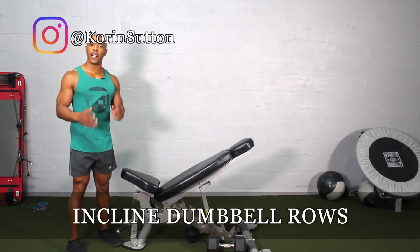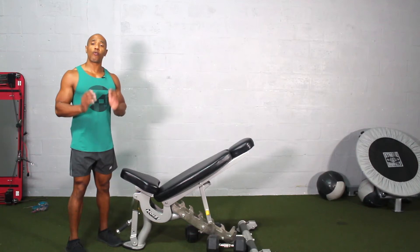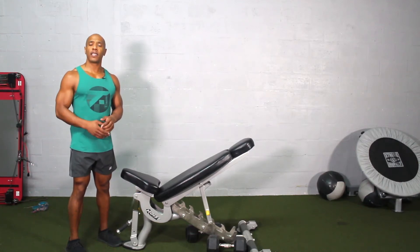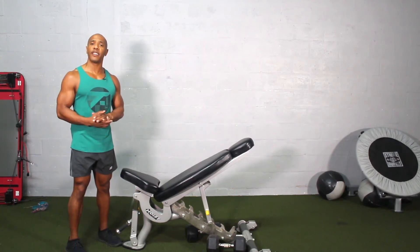In today's exercise I'm going to demonstrate how to do an incline row with dumbbells. This is a great exercise that activates the whole part of the back — the lats, the rhomboids, traps, and also a little bit of bicep action.